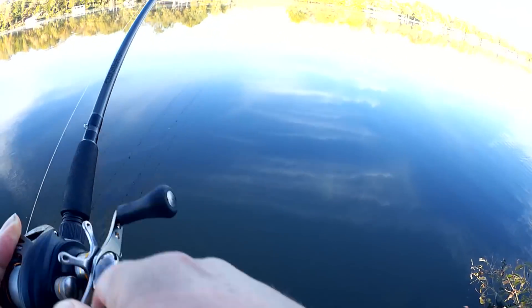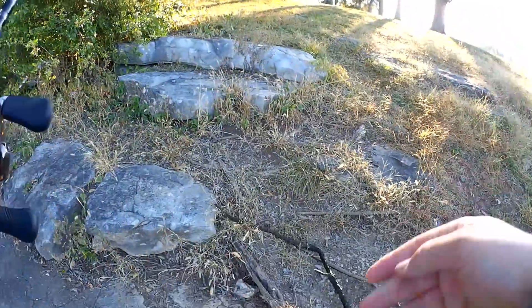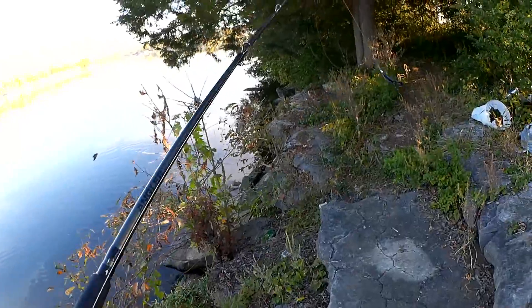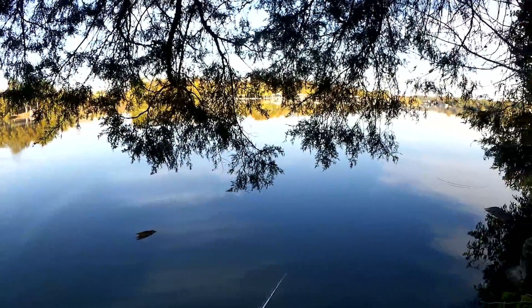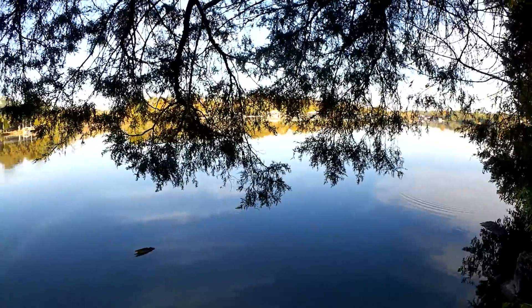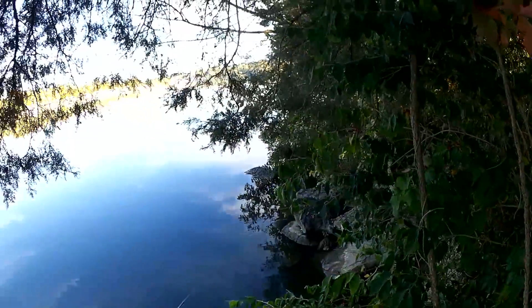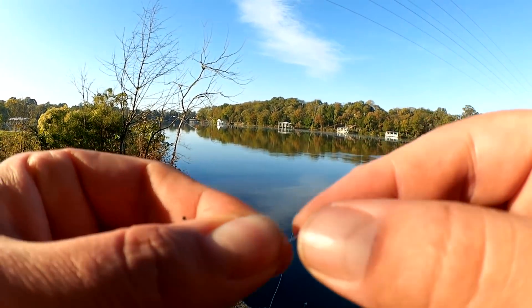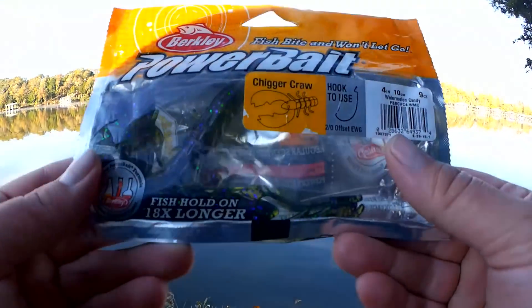I can see some jagged concrete down there. It's a little bit scarred up right there — must have been tangled around something just right. Since that one snapped off, I'm gonna switch to a different lure.